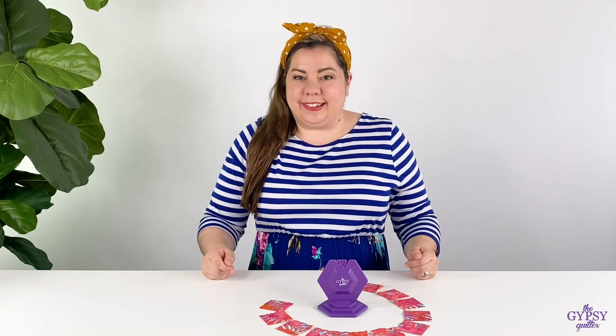Hey guys, it's Nicole with Gypsy Quilter, and today I have a really exciting product. This is the new and improved chain pieced thread cutting gizmo. Why is it improved, you say? Well, I'll tell you.